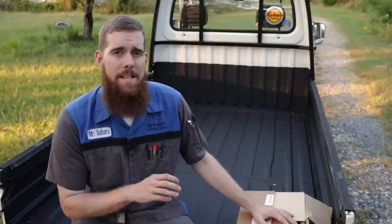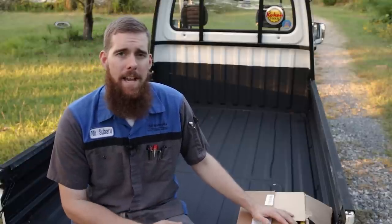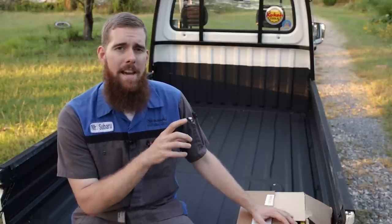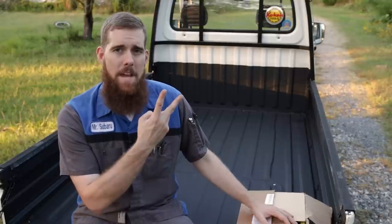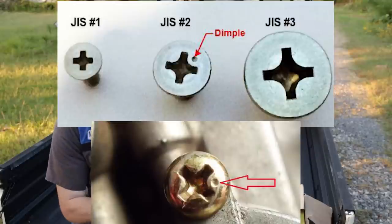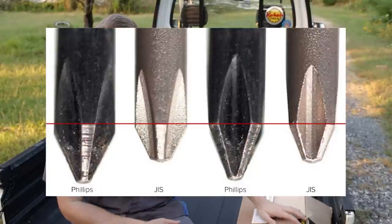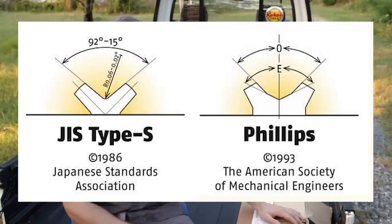JIS cross-type is a little bit different than a Phillips. They both, at face value, look like a traditional cross-type fastener. JIS screws are normally indicated with a dot at the top between the cross's legs. I'll put some visuals on the screen showing you the difference between JIS cross-type and Phillips, but we talked about this in the last Vessel video — we'll give you a little rundown of it.